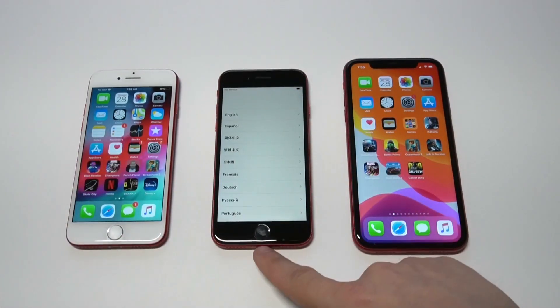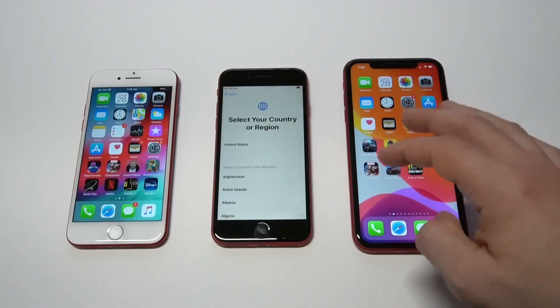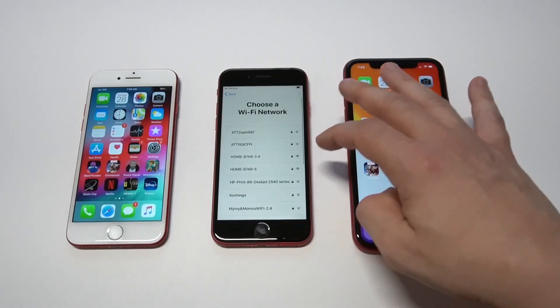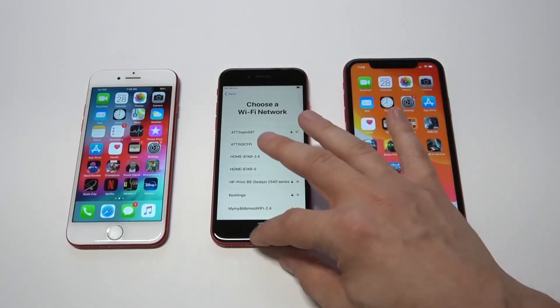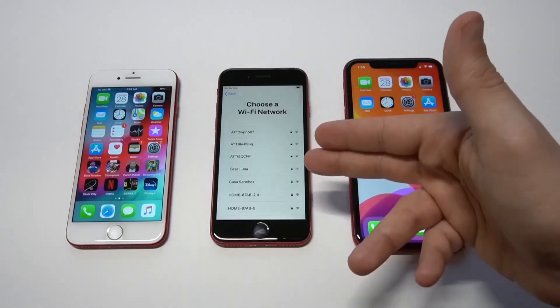I'm noticing it's picking up some fingerprints and smudges on the home button, which is interesting. I don't know if I'm going to be able to get through the startup here without being connected to Wi-Fi, which I'm not going to be able to do right now, so we're going to have to leave it at that.